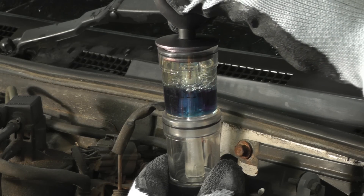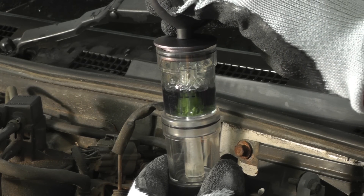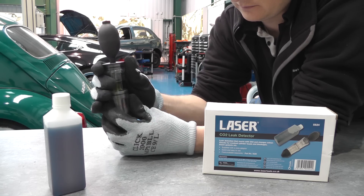vapour is drawn into the chamber. If the test fluid changes from blue to yellow-green, this indicates the presence of CO2 in the cooling system.